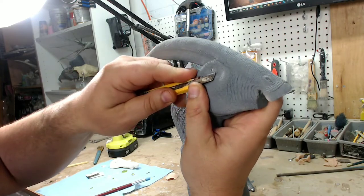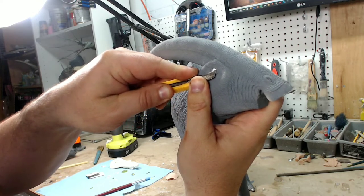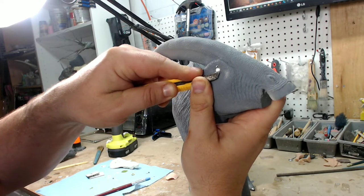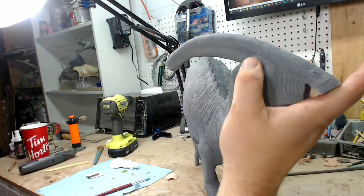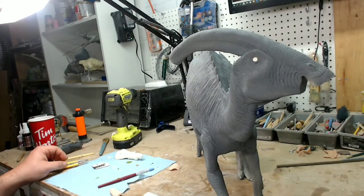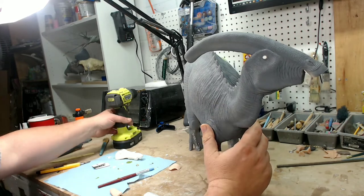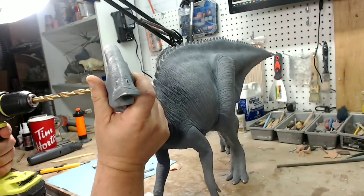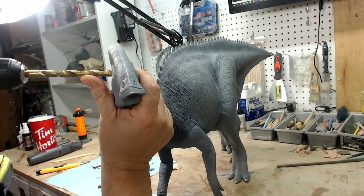What I do is come in with my X-Acto knife into the center of the eye and try to groove out the center. Now that's probably good enough there. You can see the eye is flat now, so it should be easy to put the drill in. I'll move it off to the side a little bit so you can see.